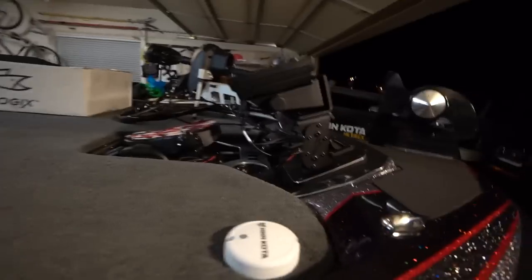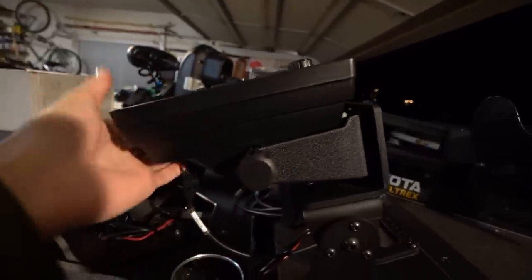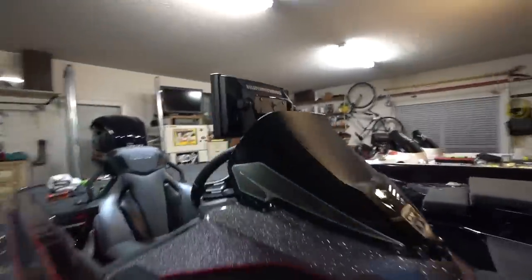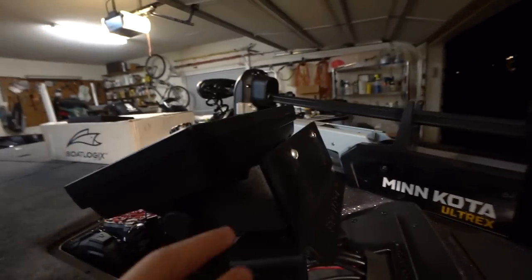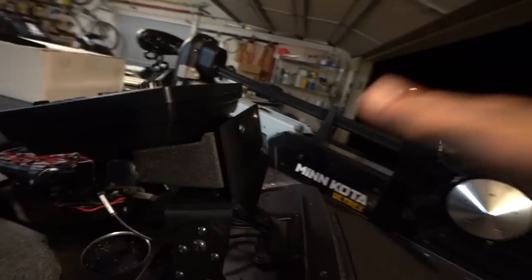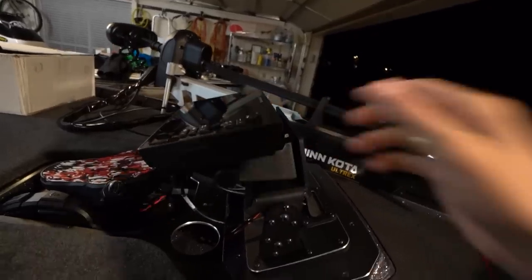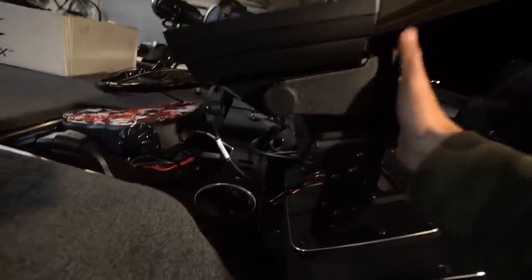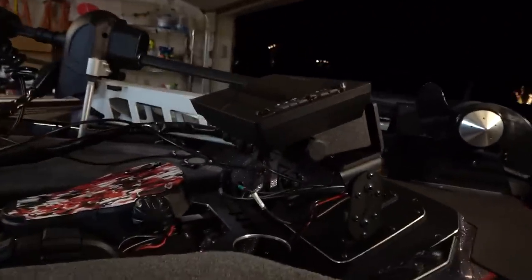I think we finally have the front graph exactly where we want it. You have to have it kind of parallel-mounted with the graph face. With this double mount, you're going to have one graph right here and the next graph coming right beside it, which we are still waiting for. It is plenty rigid and not going anywhere — and we don't even have it fully tightened down yet. That is cool.